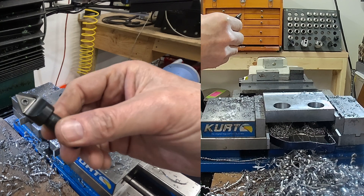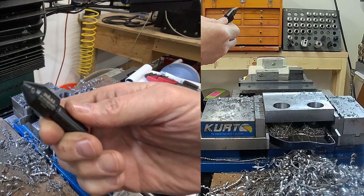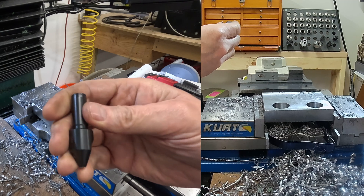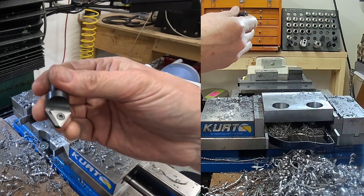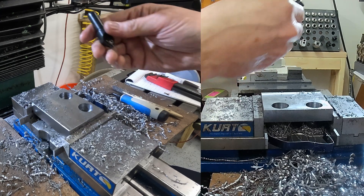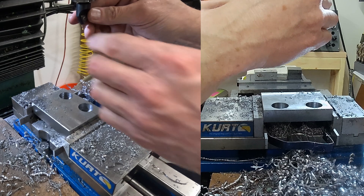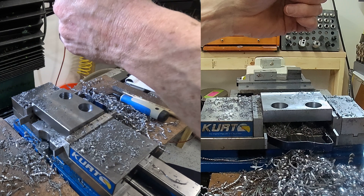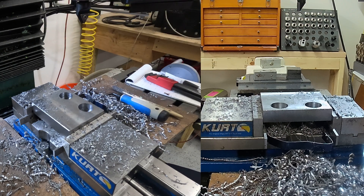This is a 60-degree chamfer mill that I have bought for another job — an actual paying job actually. But since I have it on hand, I have designed this part to use it, because I don't have a 45-degree chamfer mill and I don't wish to buy one.